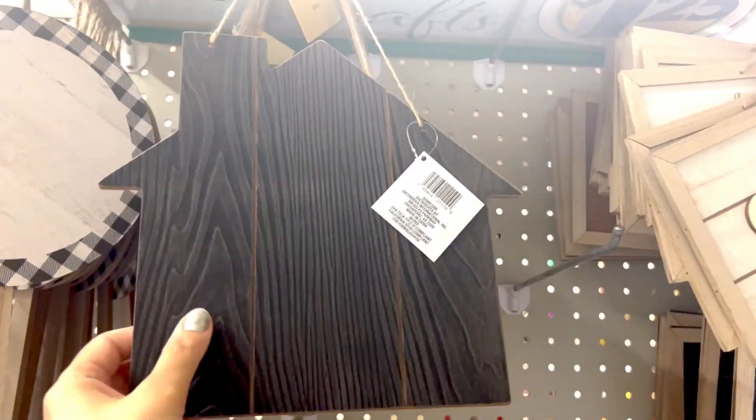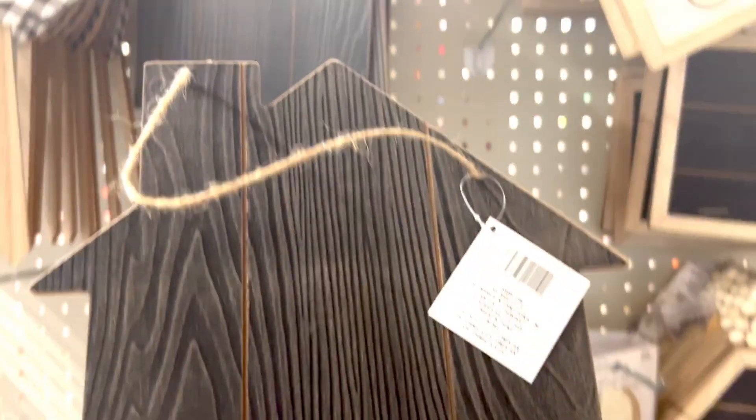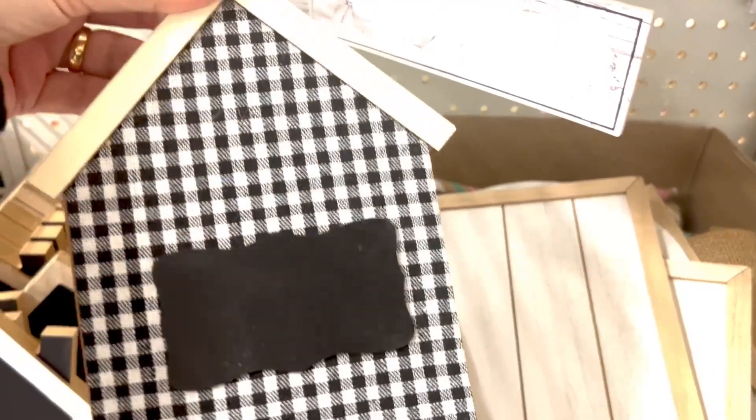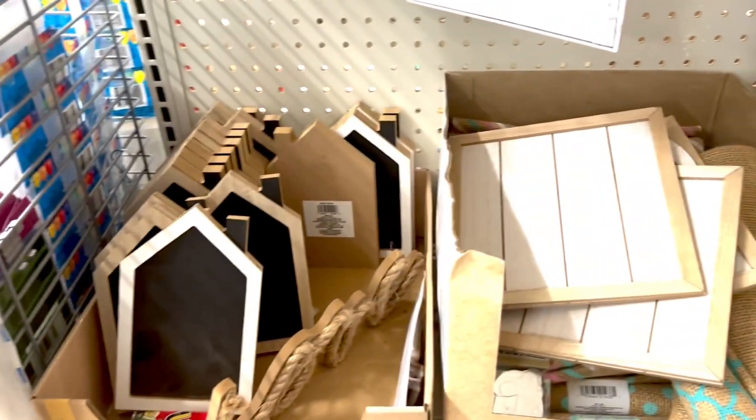I am inside Dollar Tree and grabbing some wood pieces. I grabbed this large house wood plank, this checkerboard house, and another one of that which is on the bottom, and we're gonna do something with it.